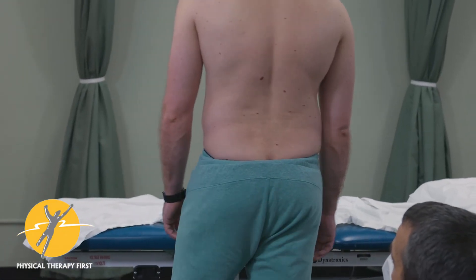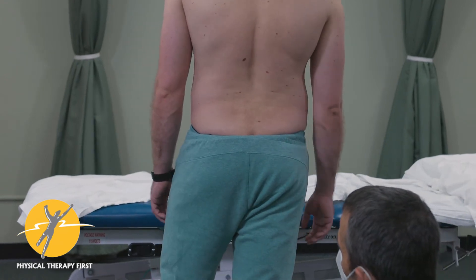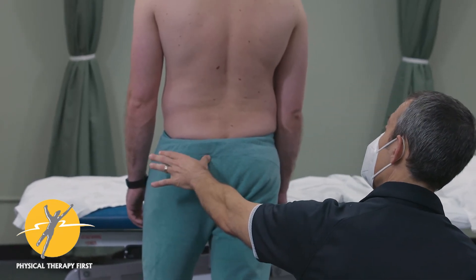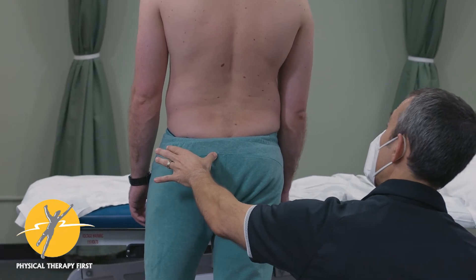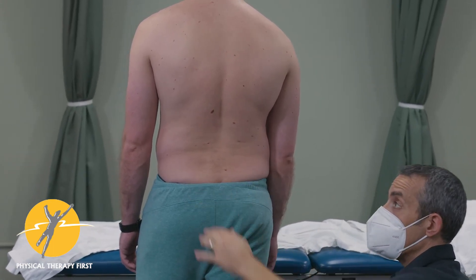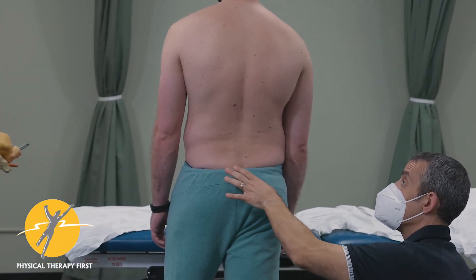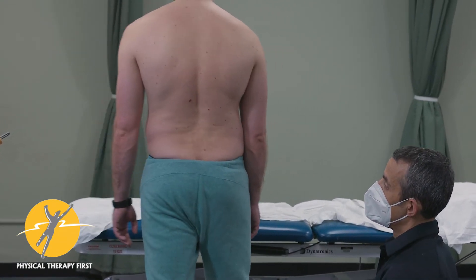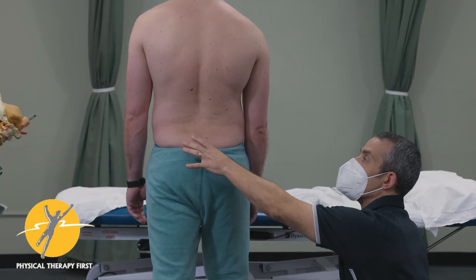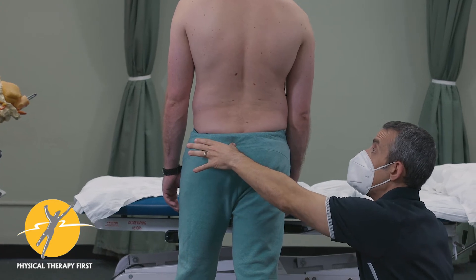Now let's go to the other side. Step forward with the right again — I just have him reset a little bit — and stop at your normal stance. Now when I push — see that? He's fighting me, but you can see on this side this whole area shifts. It's not going to be a falling over, but you can see — and he can feel — that that's different. Bring the other foot forward. Does that feel different to you? Yeah. So here it's more solid. Other side — you see that shift and drop already. That's his imbalance.